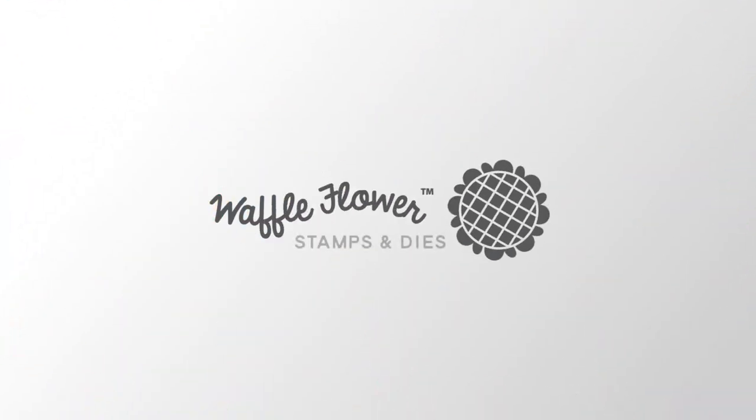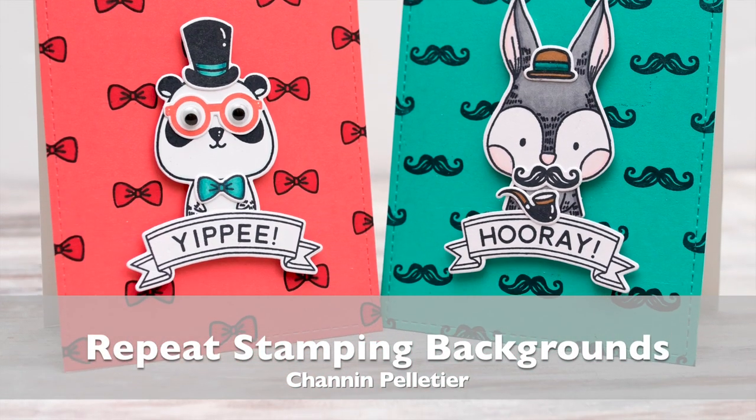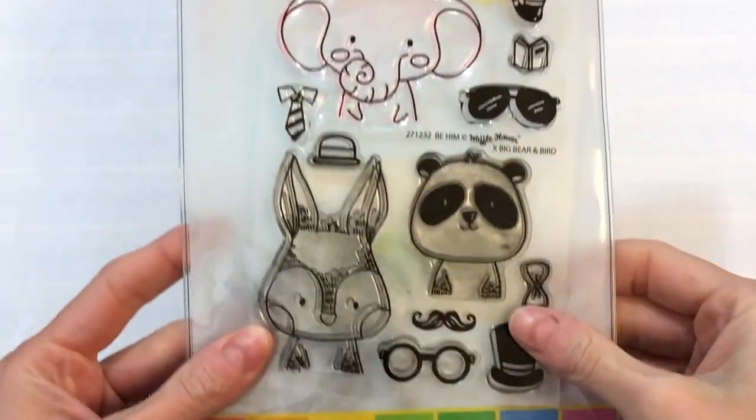Hello everyone, this is Shannon for Waffle Flower Crafts. In today's video we're going to create some really fun backgrounds with repeat stamping. I'm going to use the Be Him combo set. This really cute set has some wonderful accessories and we're going to use those accessories to create our background today.